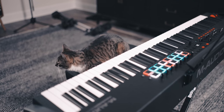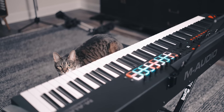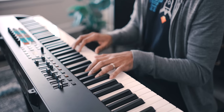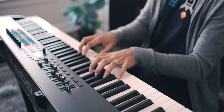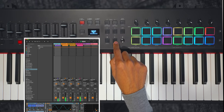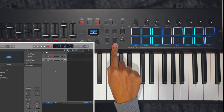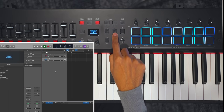This is the M-Audio Hammer 88 Pro. It's the keyboard I was hoping M-Audio would make, and they did it. It's a hammer action 88-key keyboard and DAW control that works with so many DAWs including Ableton Live, FL Studio, Logic, Studio One, Reason, Cubase, Bitwig, GarageBand, Pro Tools, Reaper, and MPC Beats.